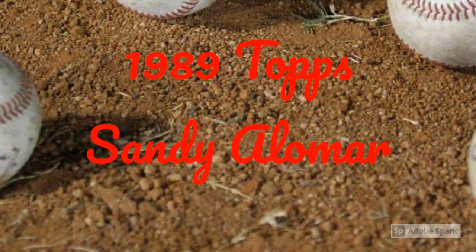Next, we knew out of the gate that Topps would be as common as dirt. With other sets, there was some hope for scarcity, but we knew where we stood with Topps.